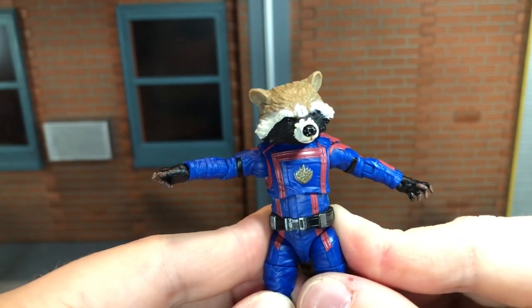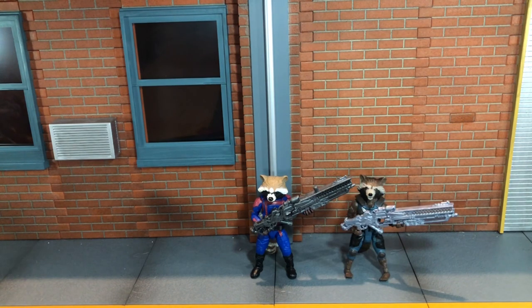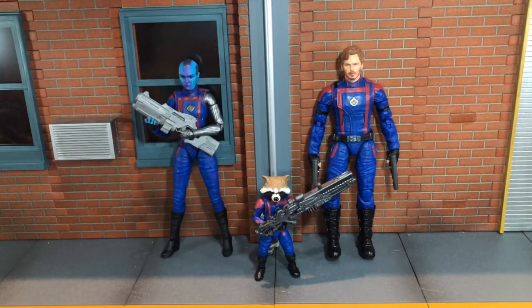So now let's do some size comparisons. First up, here Rocket is next to his very first version — I didn't like the head sculpt on that one so I modded it out. Here he is next to his Vol. 2 slash Infinity War version, next to the basic in-game version, next to Gamora, next to Adam Warlock and Kraglin, next to Groot, and finally next to Nebula and Star-Lord.